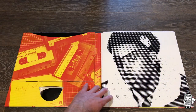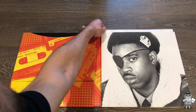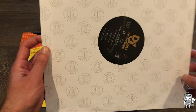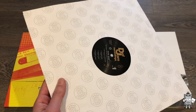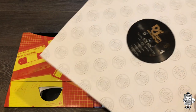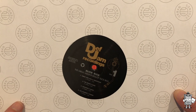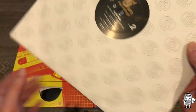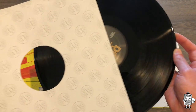Moving on to this side over here, I'm going to show you what comes out. First up, got the record. This release, unlike the original 1988 vinyl pressing - which I also have and I'm going to show later in the video - is on two records, split into two, because it has an extra five bonus tracks. This is the first side - side one - it's got four tracks on it. Then we flip it to side two, another four tracks. This is just on black vinyl. There is another pressing on blue vinyl, I believe. This is just the black.